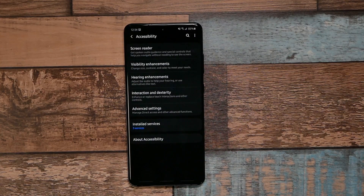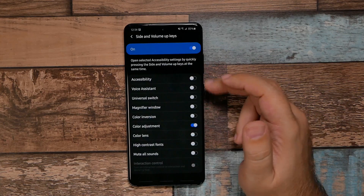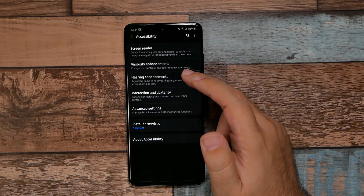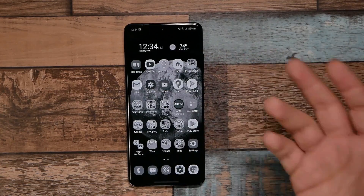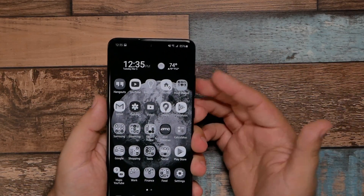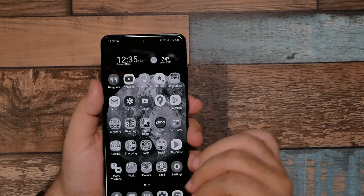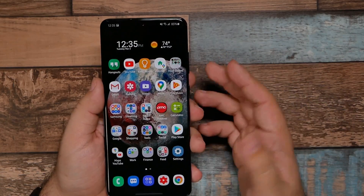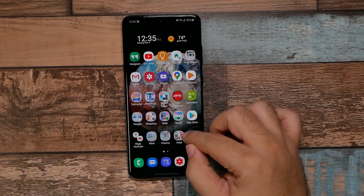Go to Accessibility, then Advanced Settings, and enable the shortcut for Color Adjustment using the Volume Up and Side button. Under Visibility Enhancements, set Color Adjustment to Grayscale. When you need more battery life — like at a theme park — this turns off colors on the display. It doesn't degrade your experience much, just turns off color, which means the screen is less bright and uses less battery. It's a really good quick toggle to extend your battery life when needed.